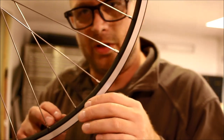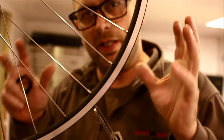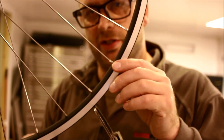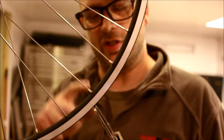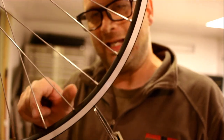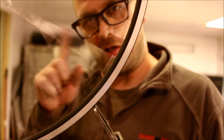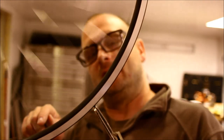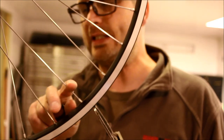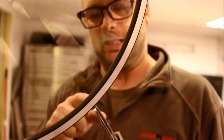My camera turned off automatically — you probably missed some of that. But by tightening a left-side spoke and a right-side spoke right next to each other, I brought the wheel into round. I am within a quarter of a millimeter of round at this point, which is perfectly acceptable this early in the tension, and the rim is not touching the gauge in any way.